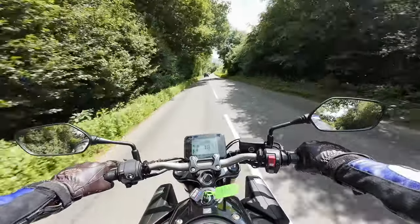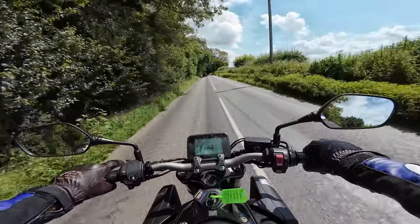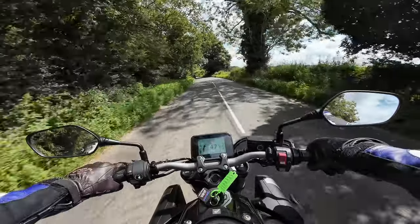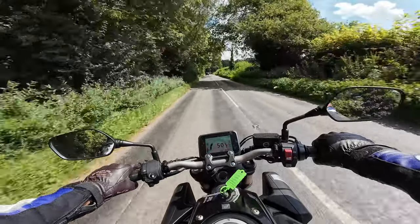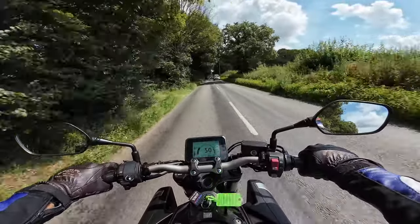I've got the cost written down so I don't want to make any mistakes — I'll run through the specs when I pull over. I want to have a look around the bike properly. This would make an absolutely amazing commuter bike as well.